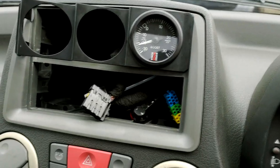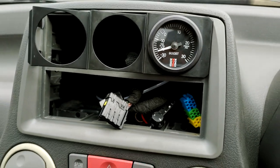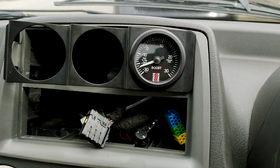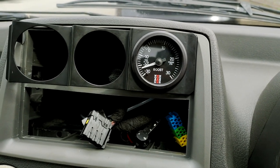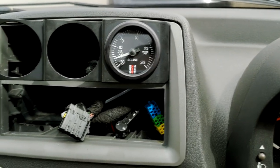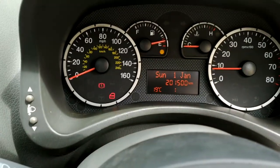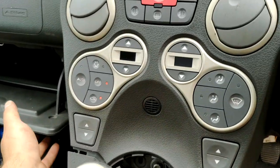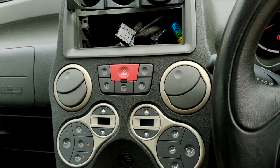I've connected up my boost gauge and it's running off of the fuel pressure regulator — I'll show you how it looks in the engine bay in a few minutes. I still haven't driven it around so I don't know how much PSI the turbo is making yet. This was all just a test to make sure it's up and running. I was a bit afraid connecting it to the fuel pressure regulator, but after looking around online a lot of people seem to be doing that — the Audi guys and all sorts.